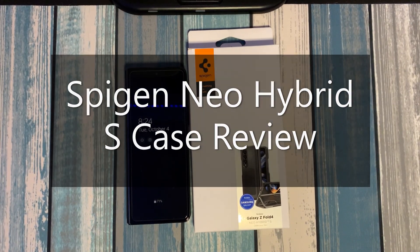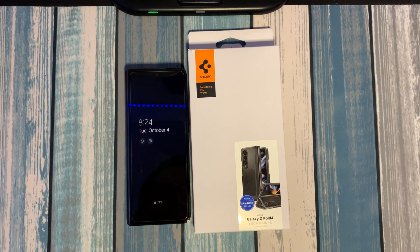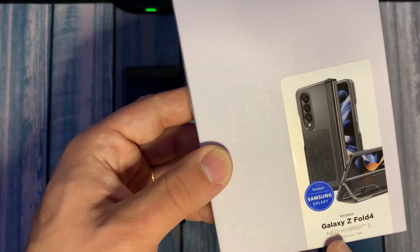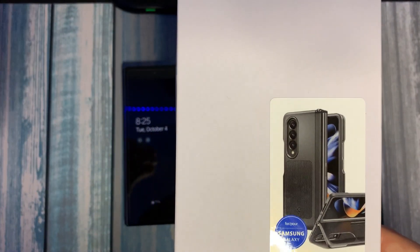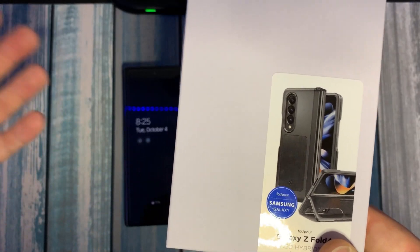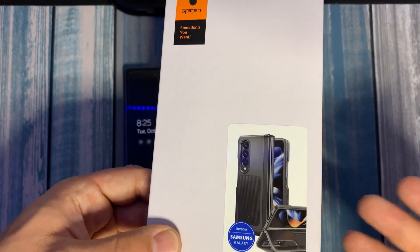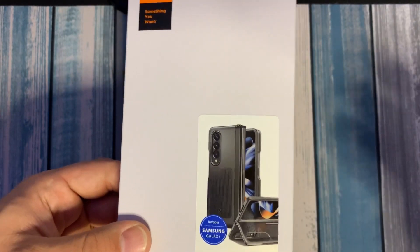Good morning, good afternoon, good evening everybody — this is Mario with Hardcore Tech, back again with another case video. Today we're going to be going over the Spigen Neo Hybrid S for the Galaxy Z Fold 4. It is a standing case. I actually waited five weeks to get this case — not sure what happened there — but I'm really excited to show it to you.